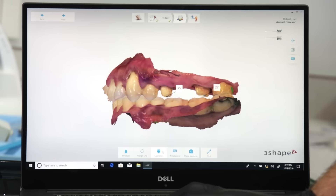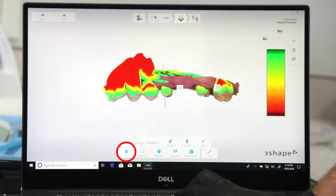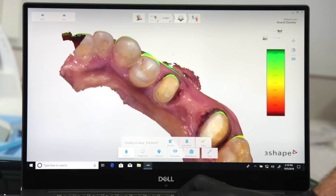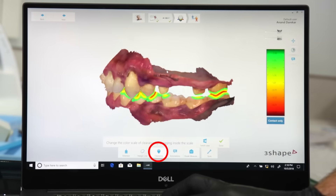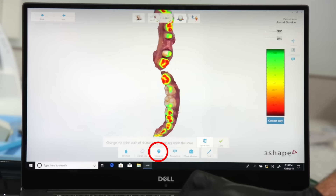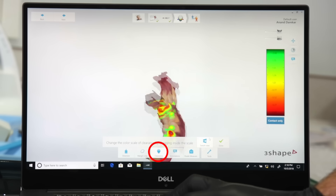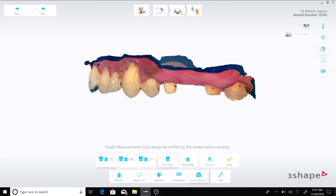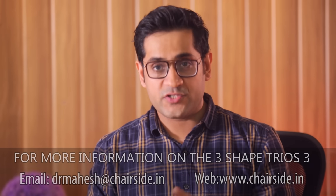My most favorite feature in the Trios 3 by far is the Analyze tool, which helps me to analyze any shortcomings in my preps. It can show me if I have undercuts in my preparation, marked in red, enabling me to make changes while my patient is still chairside, saving a lot of time. I can also check if I have enough occlusal clearance with this color map — red indicating insufficient clearance — and all I have to do is adjust that spot and re-scan. There's also an interesting tool on the Analyze page for shade matching, which gives a reference of the patient's shade to complement a manually taken shade conveyed to the lab.